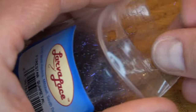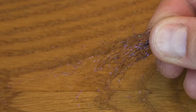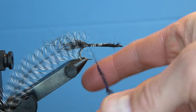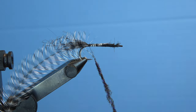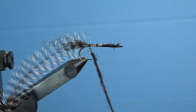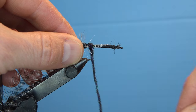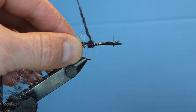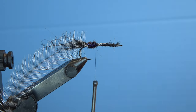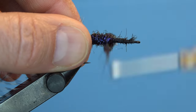After attaching the hackle feather, we're going to dub a body of fire star dubbing. Any dark color will work, but I love the shimmer and shine of a gunmetal fire star — that's going to be the underbody of this fly. Spin a robust dubbing noodle of gunmetal fire star onto your thread and begin wrapping your dubbing up the hook shank. With these night pushers or any other bugger-style fly, I always include more dubbing than I think is necessary because I'm going to end up brushing it out at the end.